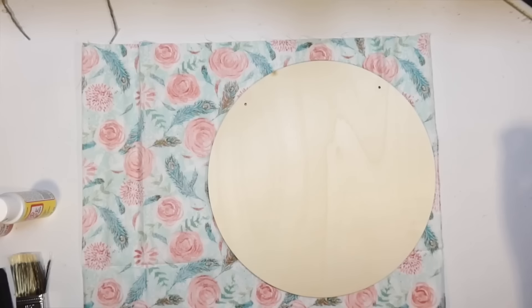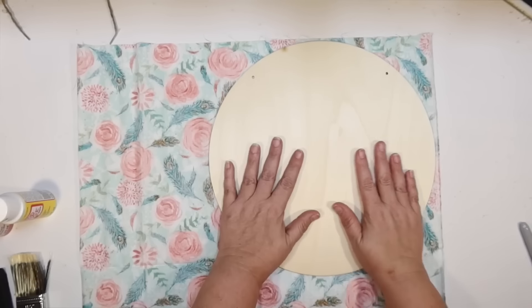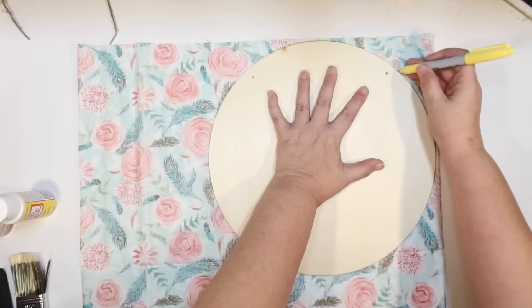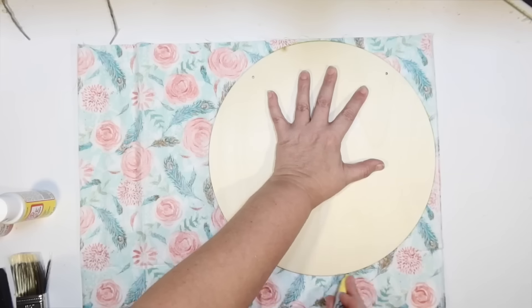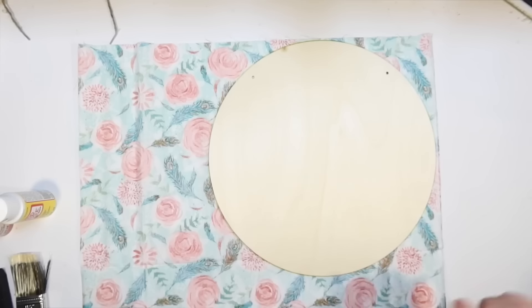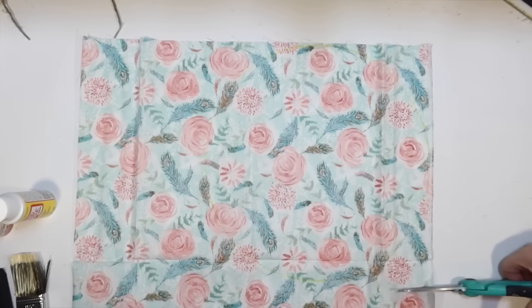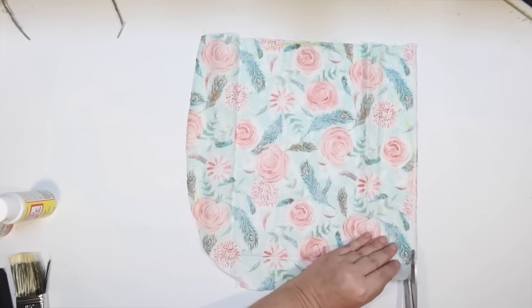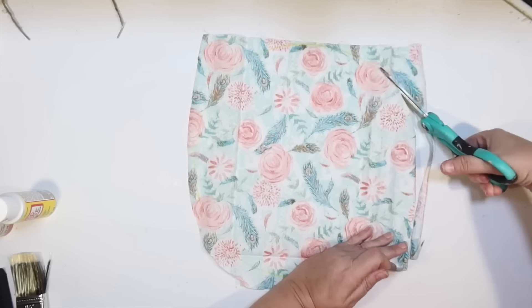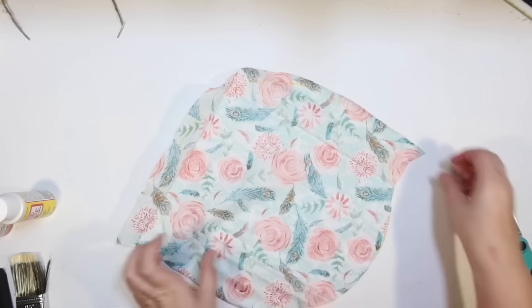I'm going to cover the wood round with this beautiful fabric. I'll just lay the wood round on the back of the fabric — I'm not going to iron it — and go around it with a yellow Sharpie to give me an outline of where to cut. I'm going to Mod Podge the fabric onto it to give us a beautiful floral background. Then I want to use one of those little wood watering can signs from the Dollar Tree to make something really cute for spring.